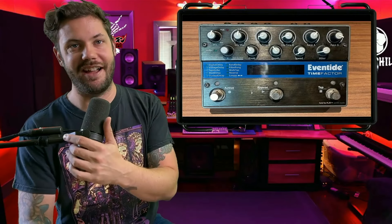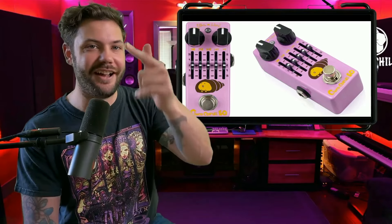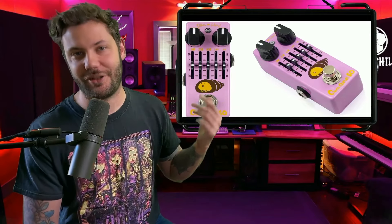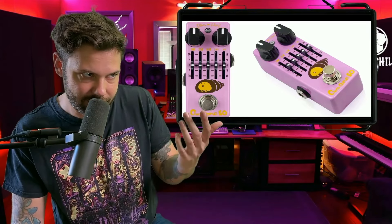Now we get to a cheaper pedal — one of the cheapest on the board. As the article mentions, she doesn't really use it that much, but it's another boost pedal: the Bakery Choco Cornet EQ pedal, which is the cheapest at just $52. From looking at the routing on the board, it appears to be used specifically with the delay pedals at times when she wants to EQ that signal a bit.